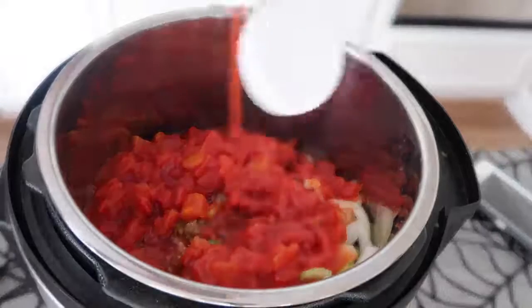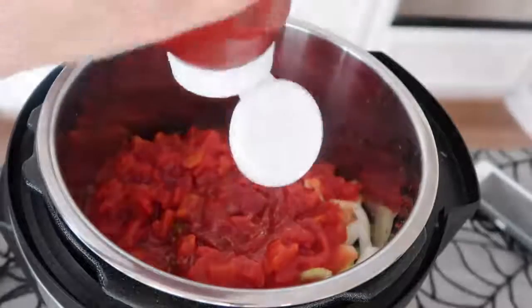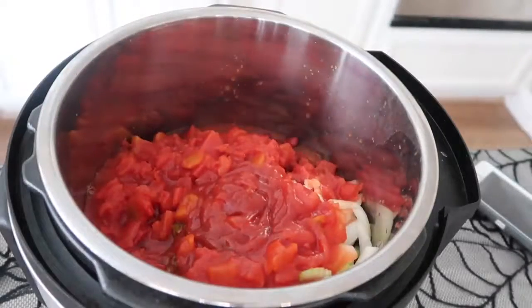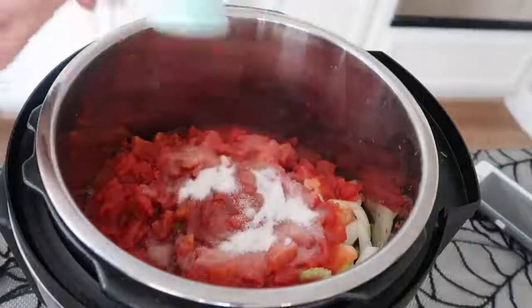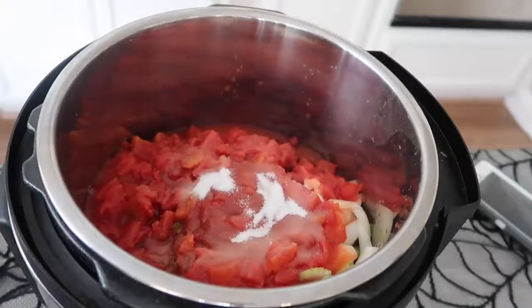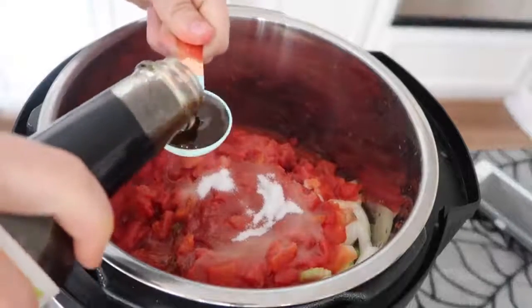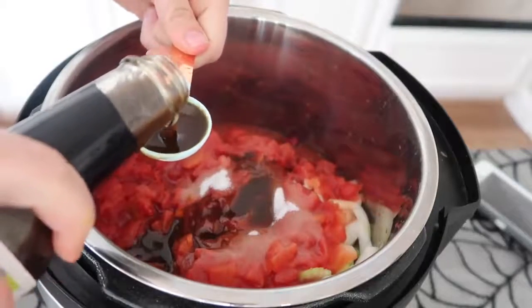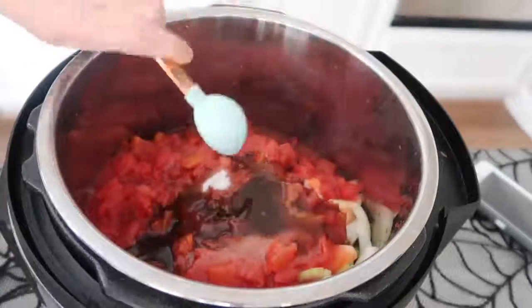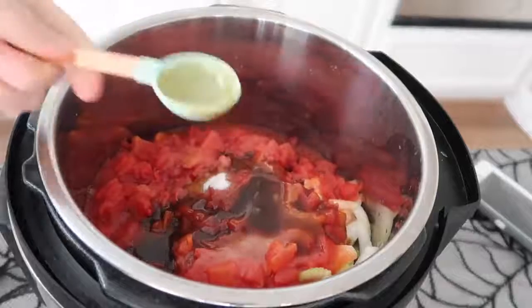The next thing is one-fourth cup of ketchup. You can measure if you want — I just always eyeball my ketchup. This next step is optional, but my mom always does it: add one tablespoon of sugar. Then two tablespoons of Worcestershire sauce. You can say it how you want — I call it Worcestershire sauce.